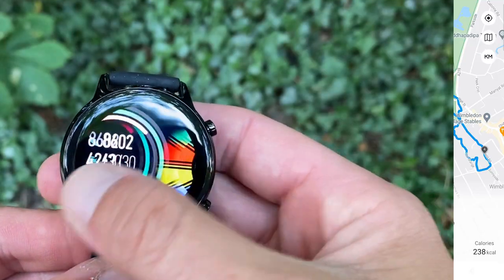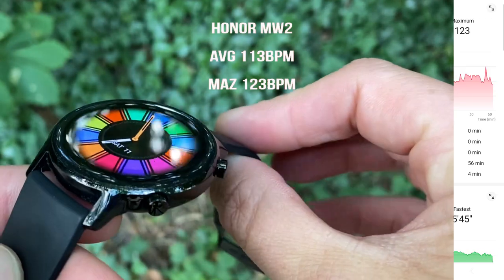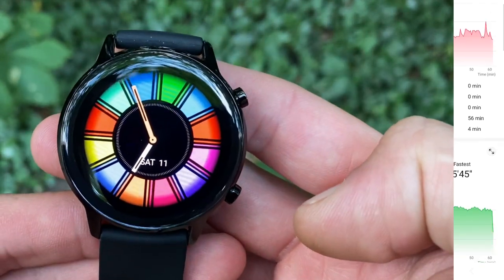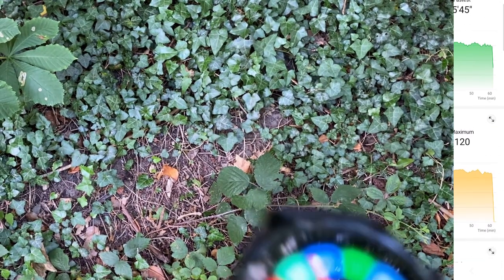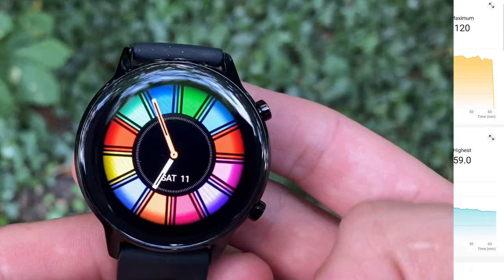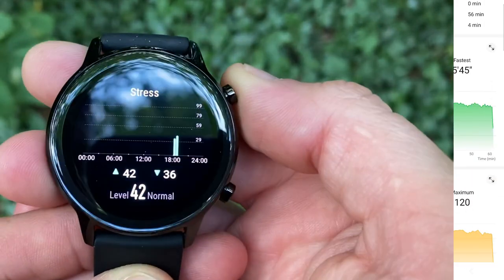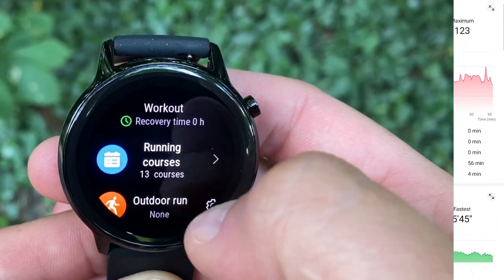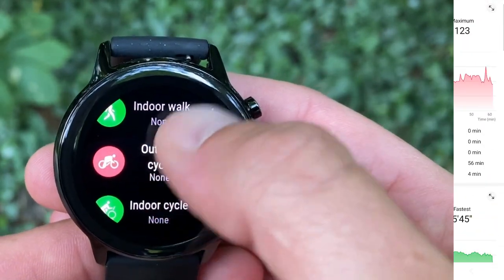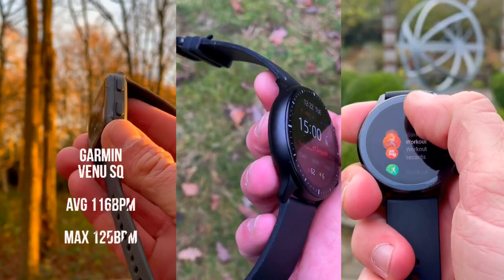Now let's see what the Honor Magic Watch 2 has in store. The watch measured an average heart rate of 113 bpm and a max of 123 bpm — very solid tracking, just under the values recorded by Polar Beat. The heart rate range is very close to the chest strap's results. Overlaying heart rate data with pace, we see that the Honor optical sensor reacts faster to increases and drops than the Garmin and Amazfit sensors, with the end-of-workout drop more in line with the H10 chest strap.